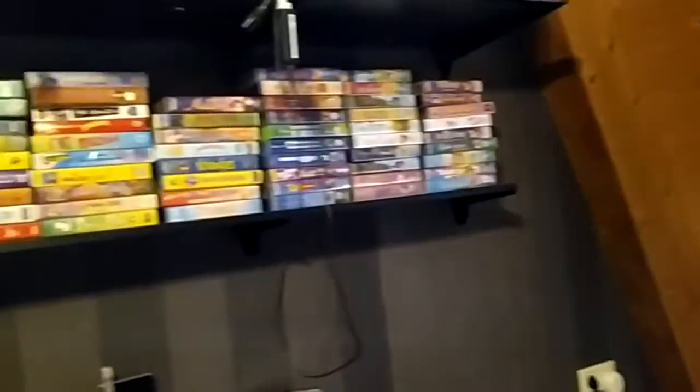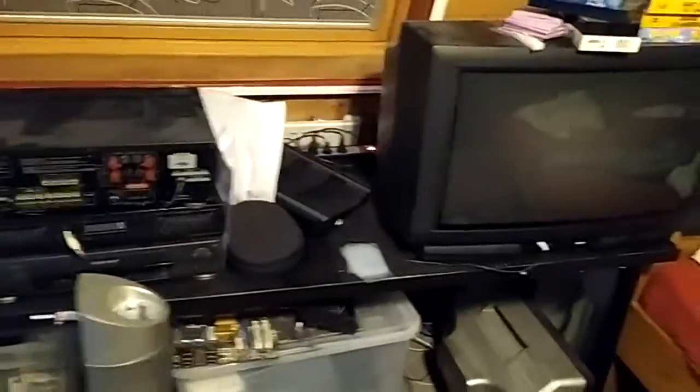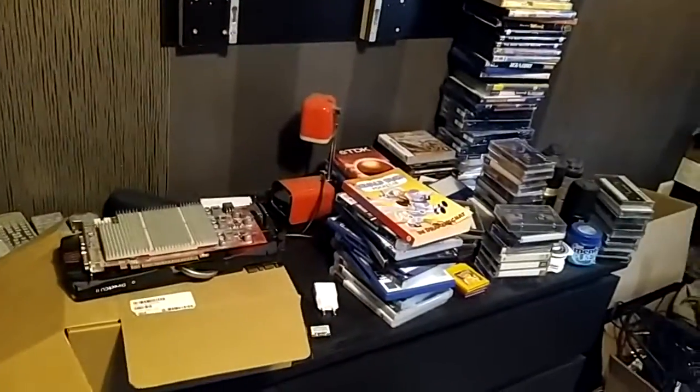We're also going to probably rearrange all of this. I'm going to keep the VHS tapes on this shelf because they look cool. But I want pretty much all the DVDs, including the ones up there, to go on here as well. I'm not really sure how I'm going to do that, but we'll see. I'm going to go and start cleaning this out. I also need to take this off the wall, so I'm going to do that after this is all clear.